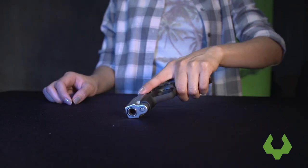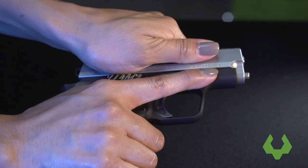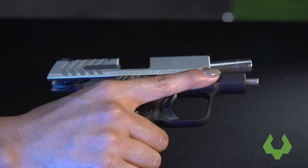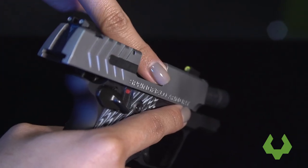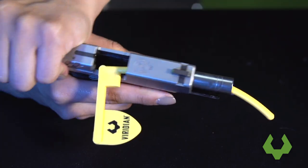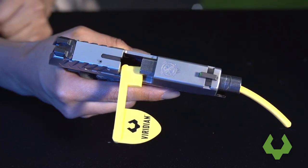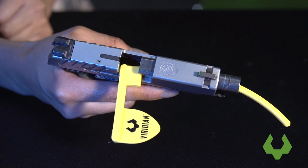Pick up your firearm. Keeping the firearm pointed in a safe direction, remove the magazine. Then open the action and visually and manually check that there is nothing in the chamber. Then insert a chamber check and close the action. We recommend that you keep a chamber check in at all times when installing, adjusting, or changing the batteries on your Grip Laser.